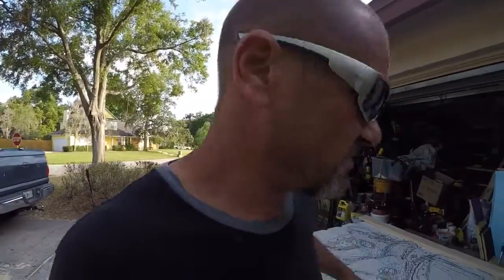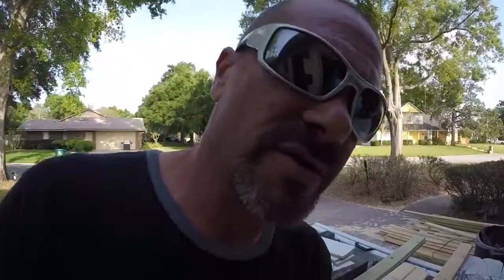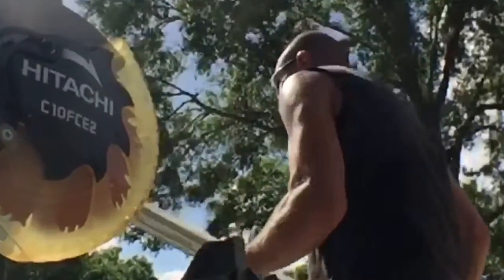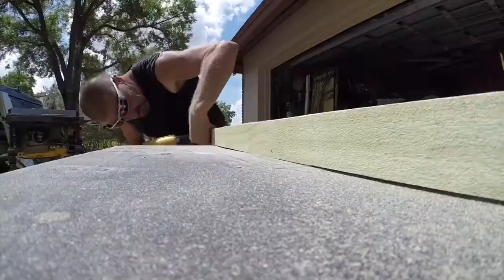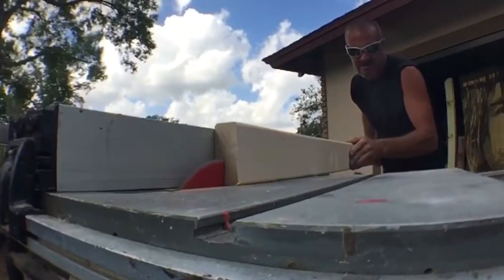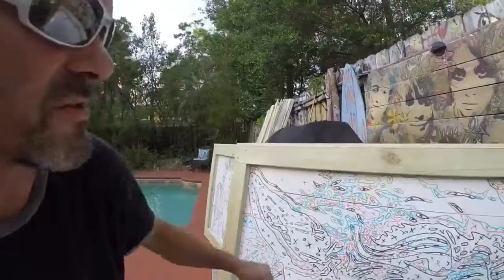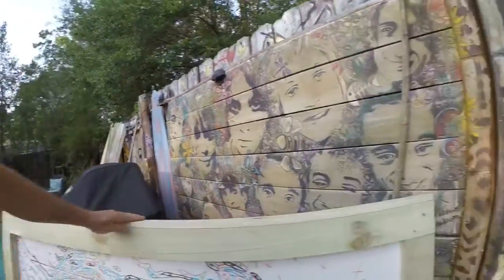This one here is a Stormtrooper I'm working on. Working on getting the frame made — the frames are basically just 2x4s and fence pickets, I just gotta do a little assembly. Don't look at my garage, it's a mess. This one here is a Yoda. You can see how I made the frame. This one here is a Han Solo.